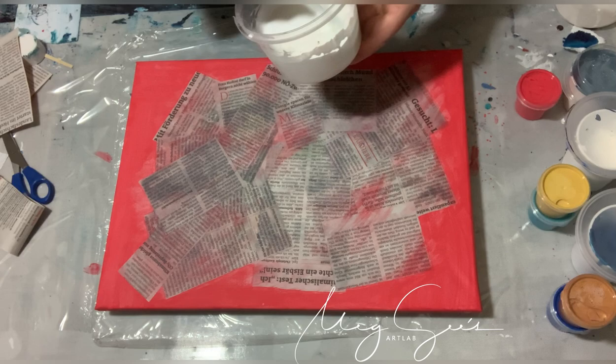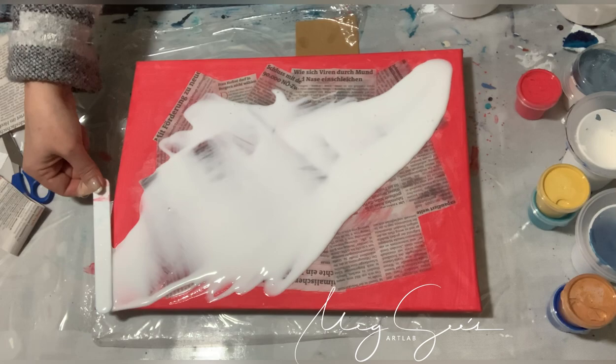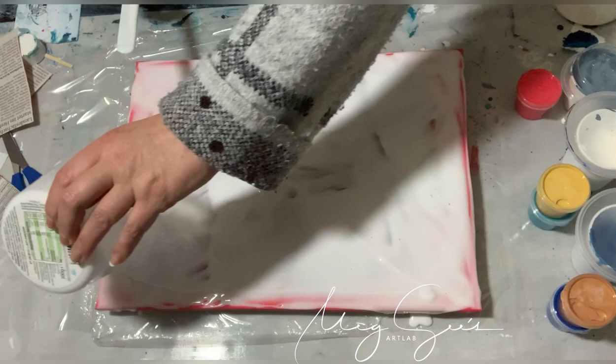So, I let this dry for one hour. Ich habe das jetzt eine Stunde trocknen lassen. And now I put my base paint on and then I'm gonna try a pour. Let's see how it will turn out.